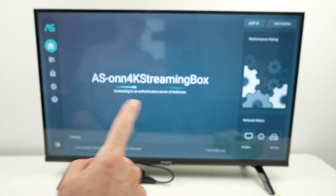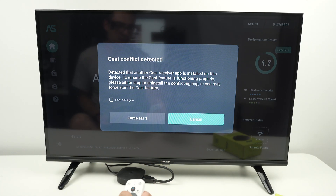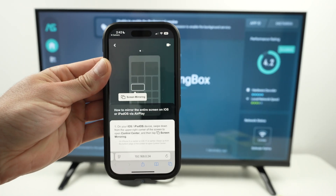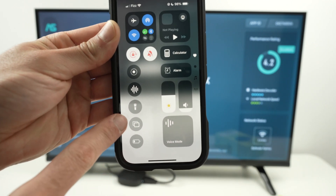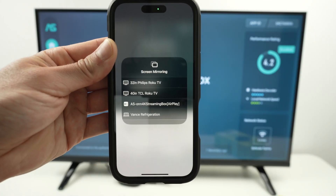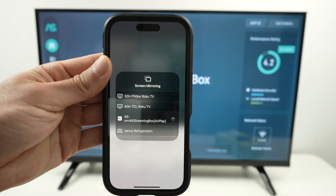You're going to see on screen that it got accepted. If you get an error message, don't do anything — you can press Cancel, it does not matter. Now, on your iPhone, select 'Entire Screen.' Drag down from the top right corner and select the icon — it's two rectangles. Select it, and now you're going to see your 4K streaming device listed. Press on it.